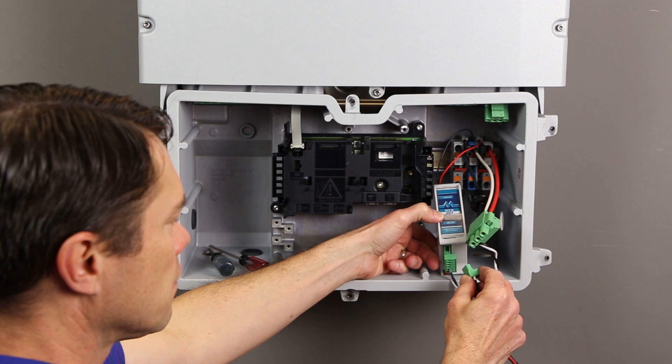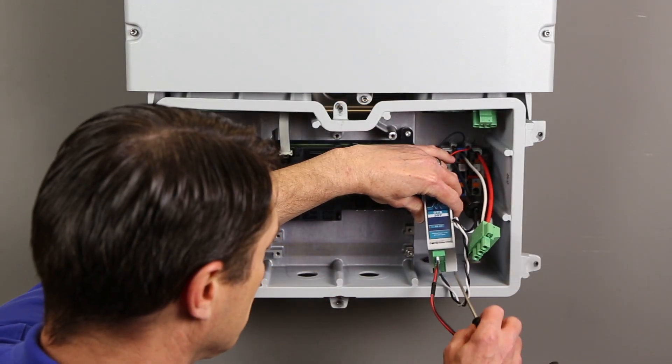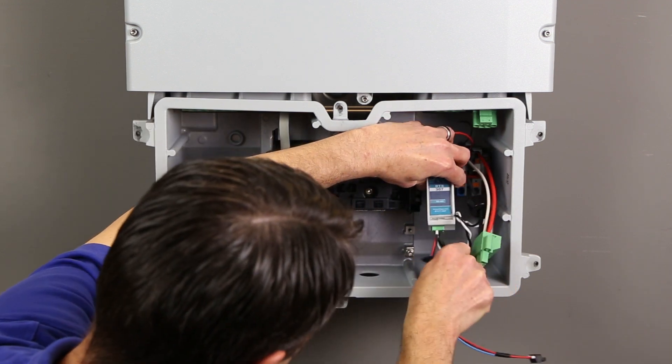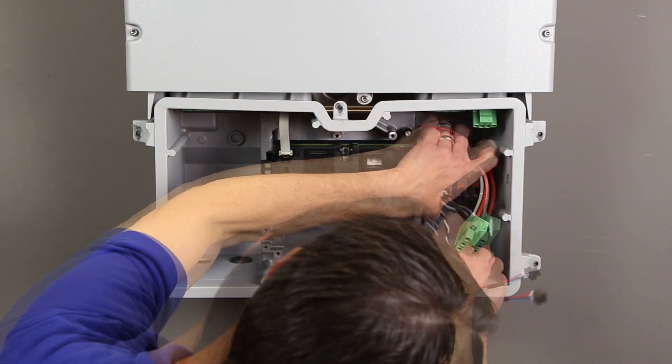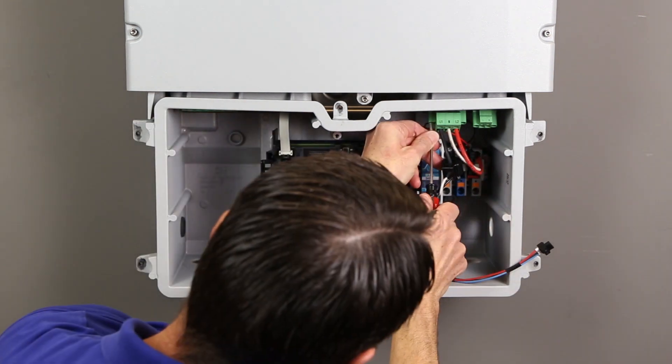Before reinstalling the meter, it is helpful to attach the RS-485 cable to the bottom of the meter with the green plug if it was not connected on shipment. Once the cable is attached, reinstall the meter on the DIN rail. Then attach the AC plug to the inverter and tighten the screws on either side.